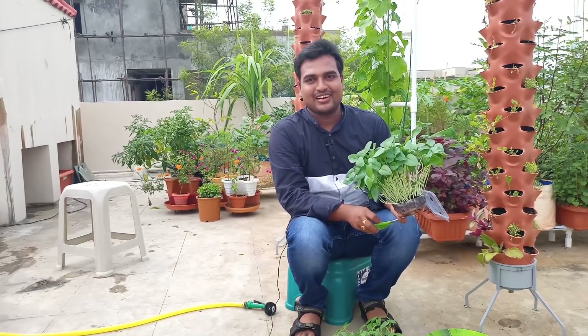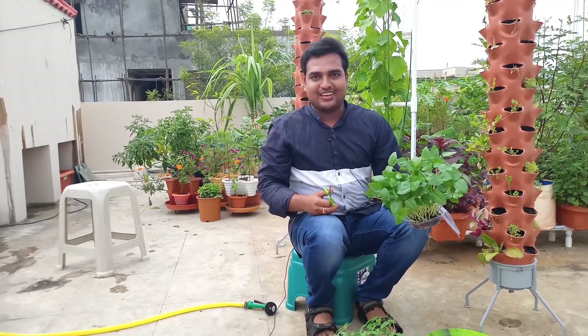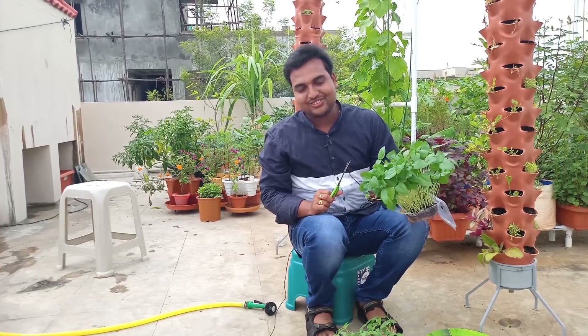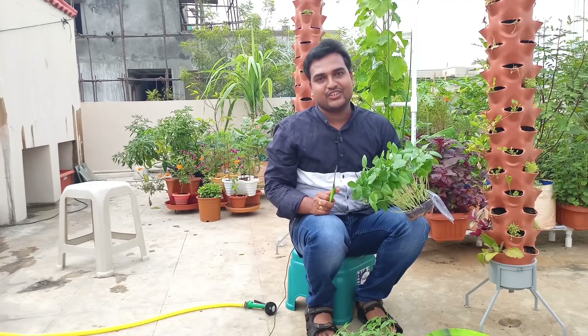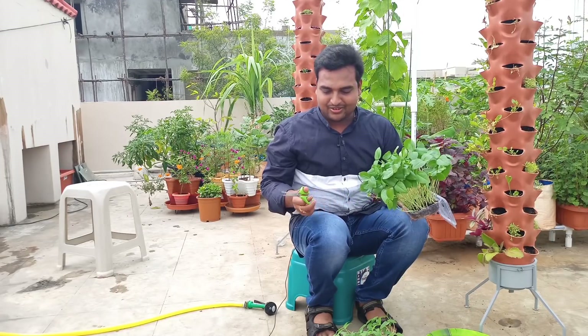Hello friends, you are Sampath and welcome to Agadna channel. I am glad that you are watching this video. I am excited to share this with my daily video. I am going to show you how to try growing microgreens.